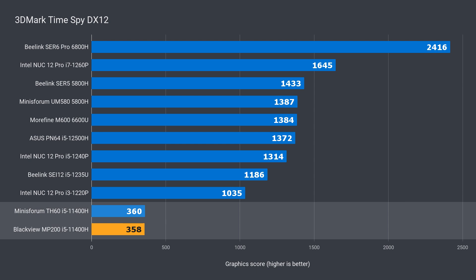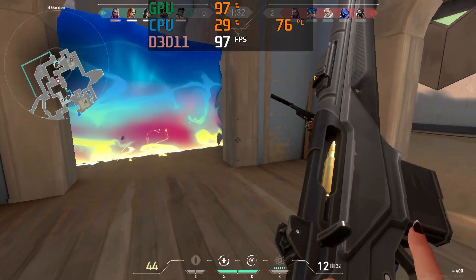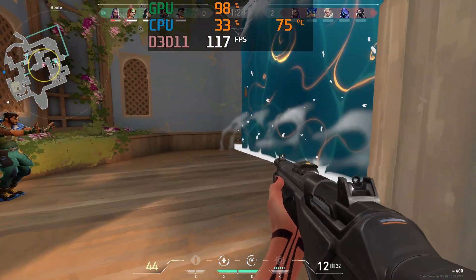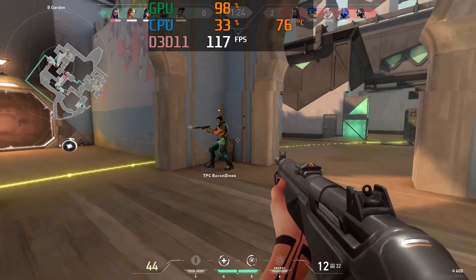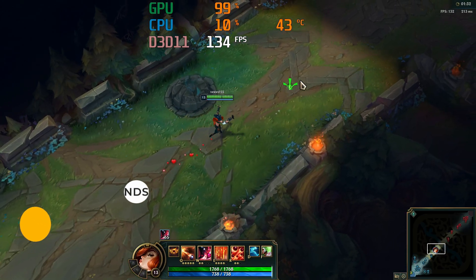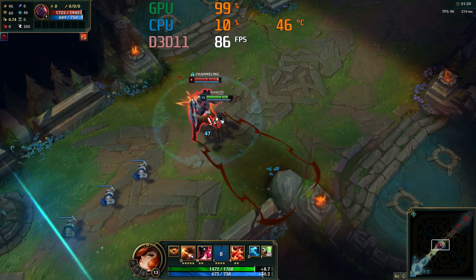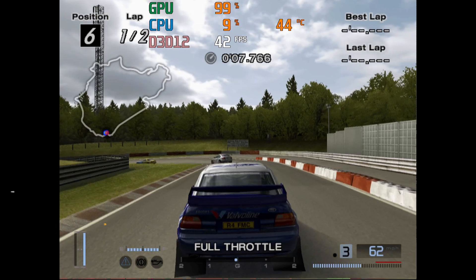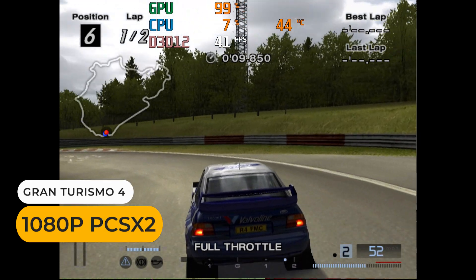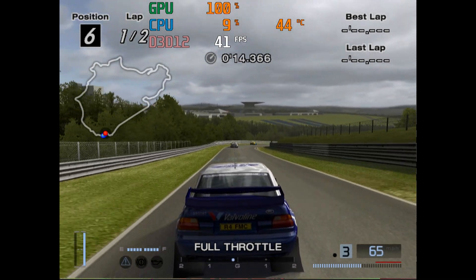The BlackVue MP200 isn't a gaming machine, but you can play some eSports titles on it if you really wanted to. A game like Valorant runs okay, as does League of Legends. Forget CS:GO, which is heavy on the graphics side of things. For emulation, something like the PS2 and up will be difficult because of the weak iGPU, which holds it back. Gran Turismo 4 is one of the most demanding games, and it doesn't run great.